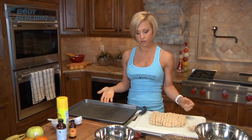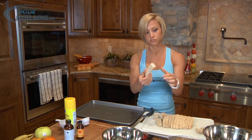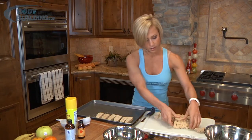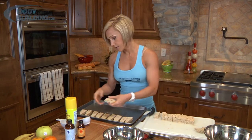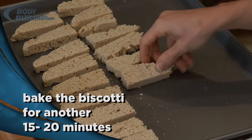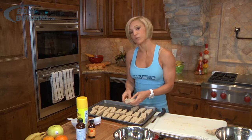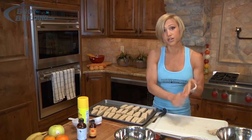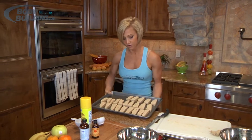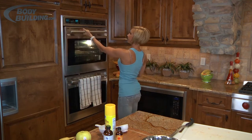Now we want to put them back on our baking sheet. You don't even need to spray it — they don't really stick. Place all the cookies on their side, spread out. They're a little bit crumbly at this point, but when we're done with them they won't be. Our oven is still at 350 degrees. Put them back in and let them continue to bake for 15 to 20 minutes. When you take them out, it's up to you whether you want to continue baking them to make them crispier. I like mine pretty hard because I have them with my coffee, so I'll usually put them in several times.